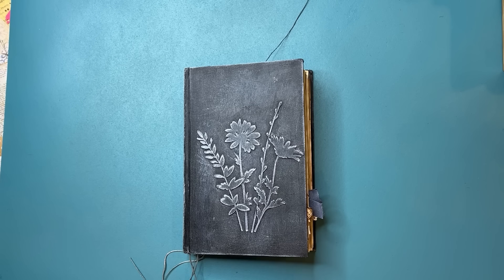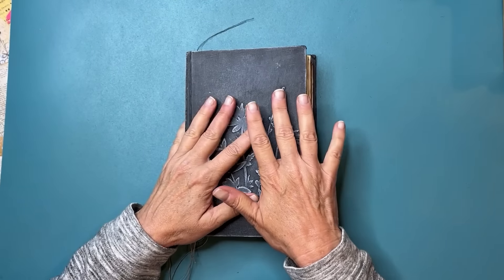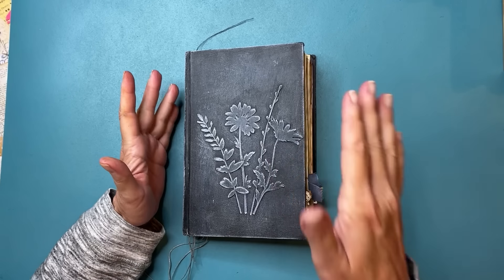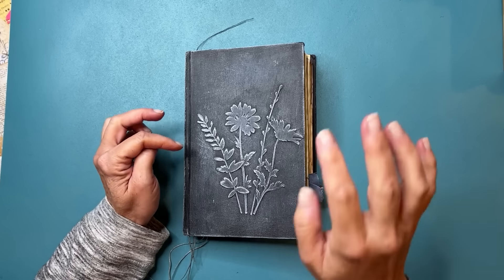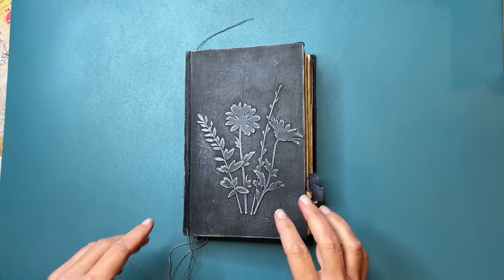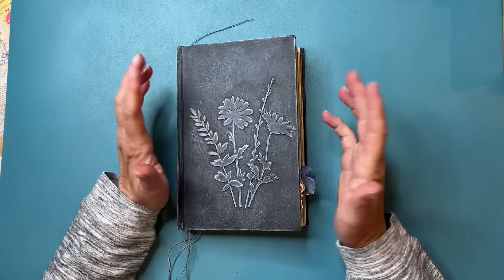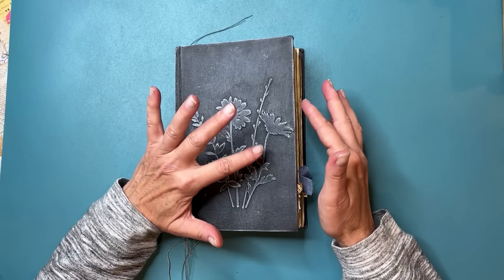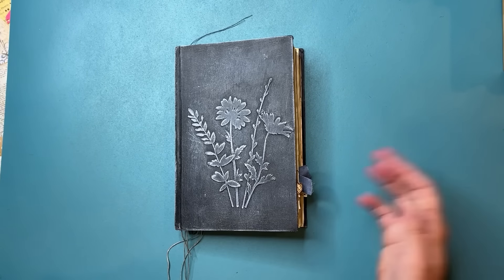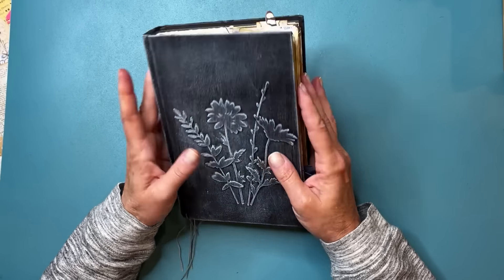Hello my crafty friends and creatives from around the globe, welcome to Heather and Yom Studio. DJ here, and today we are doing some more junk journal page spreads. You guys are loving this so it's now a series — this will be episode three. You'll see the episodes on the thumbnail, and there's also a playlist so you can follow along. I create junk journals and a lot of the components to go in them.